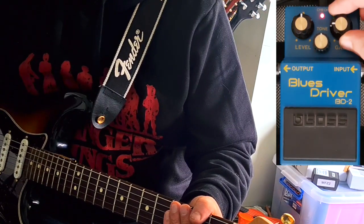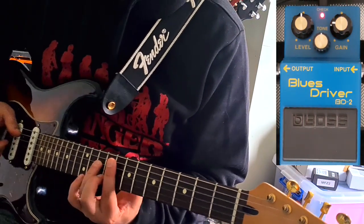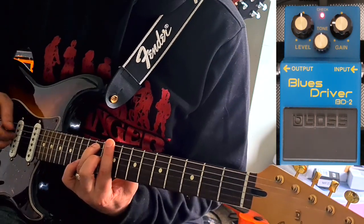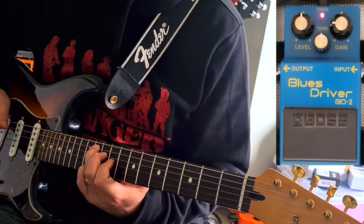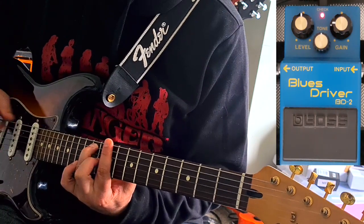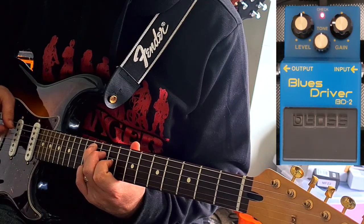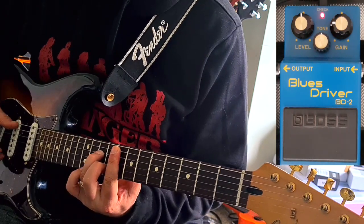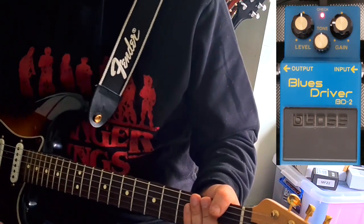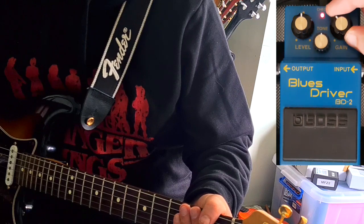So let's dial in a little bit of gain. It's adding a little bit of break-up, which is kind of cool.